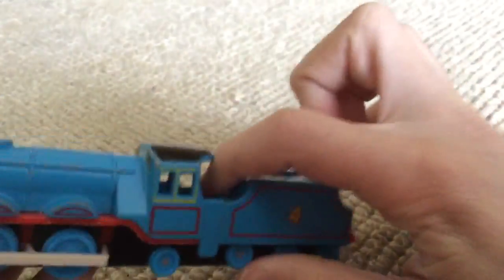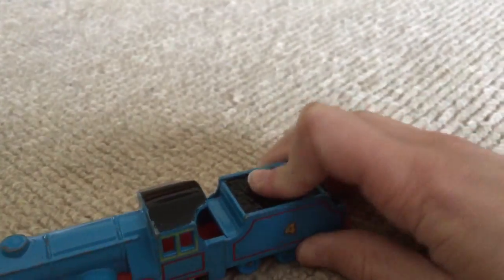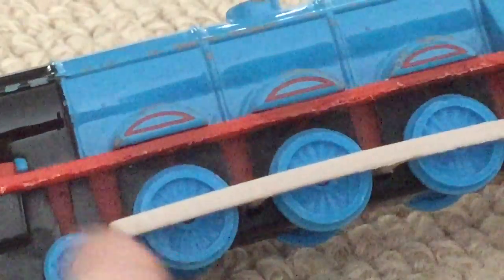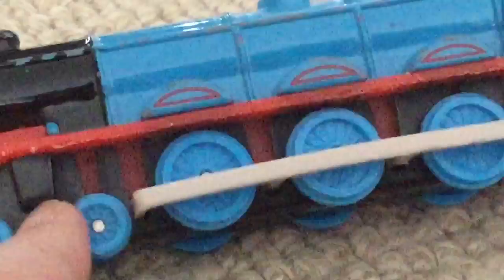They could have made detachable tangles like the Hornby and Buckman. They could have made this piston a bit longer, and made a little piston there and made it extend further. But, you know, it's a toy.